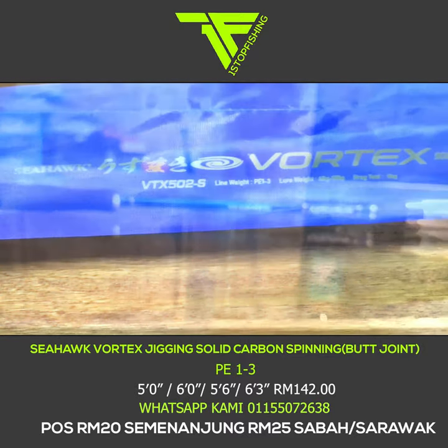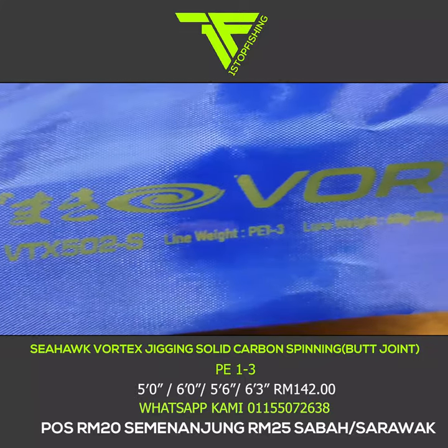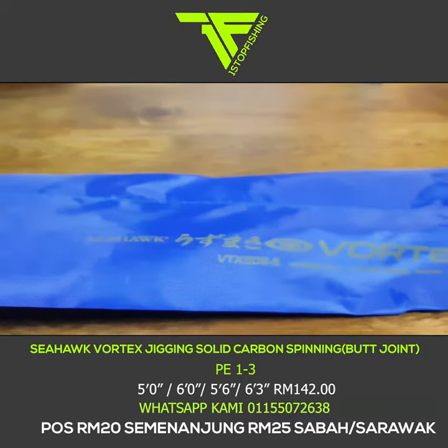Assalamualaikum, salam sejahtera. Hari ni kita review rod terbaru daripada Seahawk. Ini nama dia Rod Vortex — inilah rod jigging keluaran terbaru daripada Seahawk.